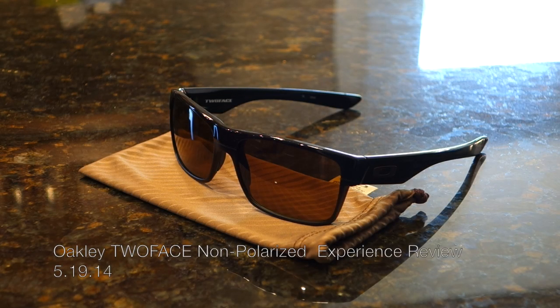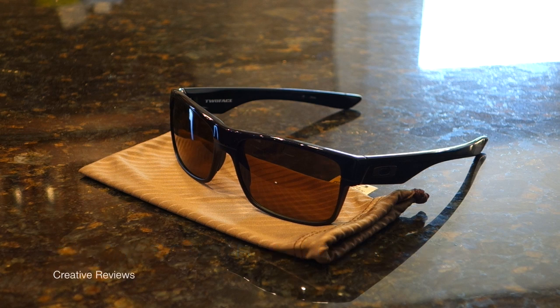Hey everyone, this is Matt for Creative Reviews. Today we have Oakley's Too Faced sunglasses — these are men's sunglasses and these are not polarized. You can get this model, the polished black and dark bronze version, for $140 non-polarized, or with polarized lenses for $190.